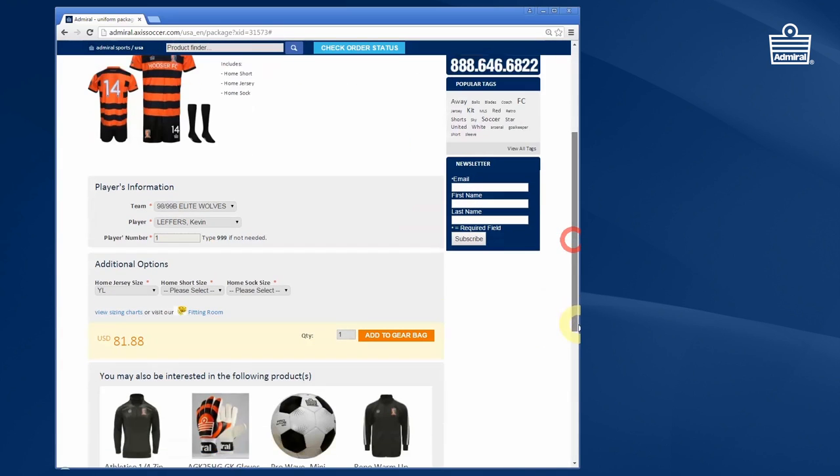Once you've got the correct recommendation, you'll then enter that into the online store. Enter the correct jersey size. Please note that Y stands for youth — YXS, YS, YM, YL are youth sizes — and then obviously you have the adult sizes.